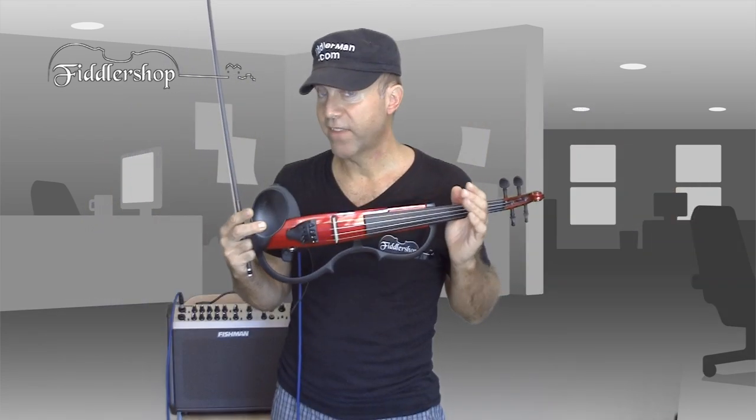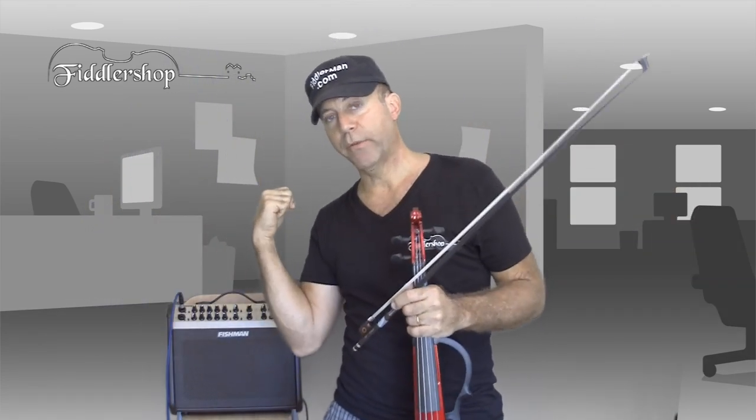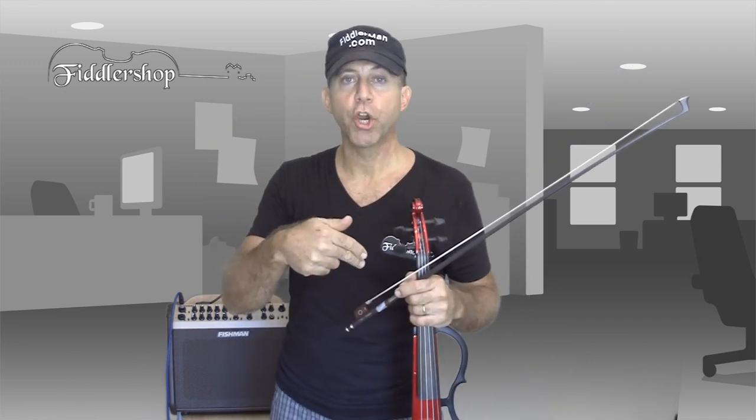Anyway, you can even use the headset and you'll be hearing what I just played with the amplifier, while they'll be hearing what you just heard right now.